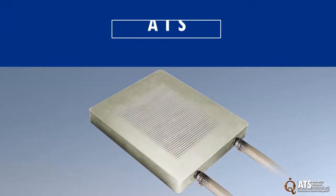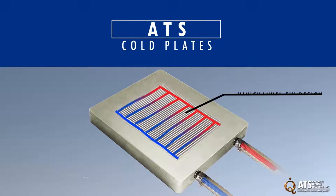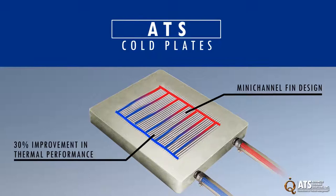ATS cold plates have unmatched thermal performance because of their internal mini-channel fin design which enhances the surface area and maximizes heat transfer. This provides at least 30% improvement in thermal performance compared to commercially available cold plates of the same size.